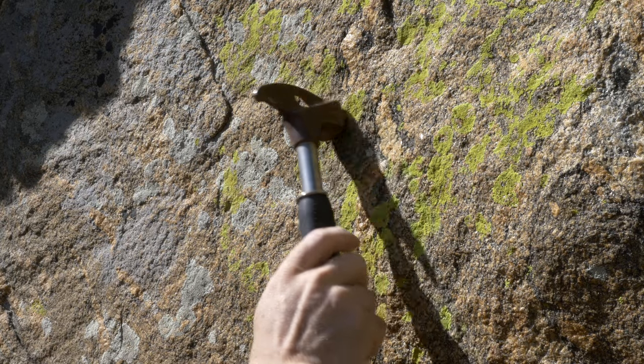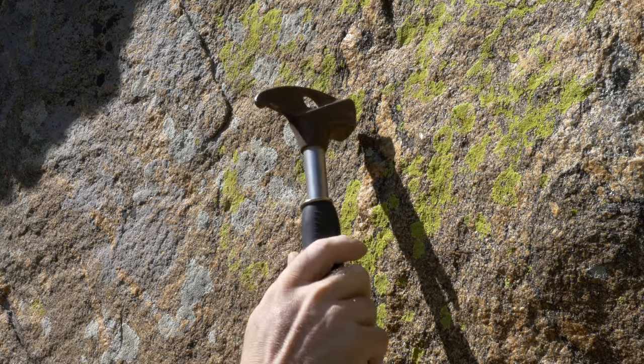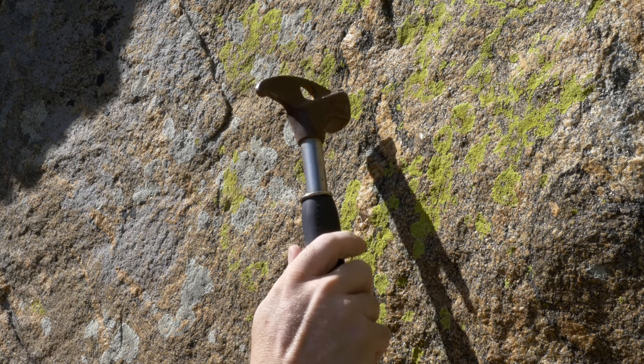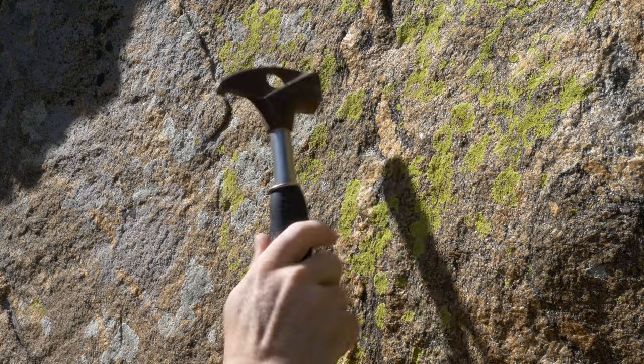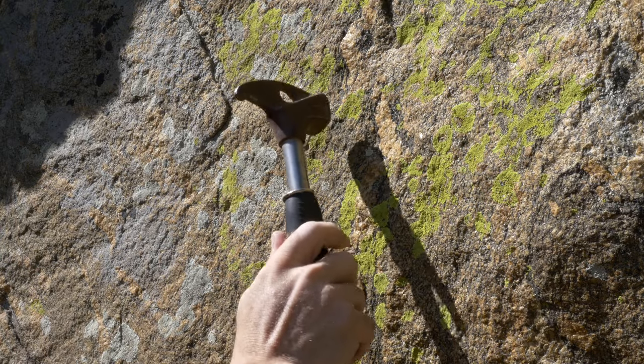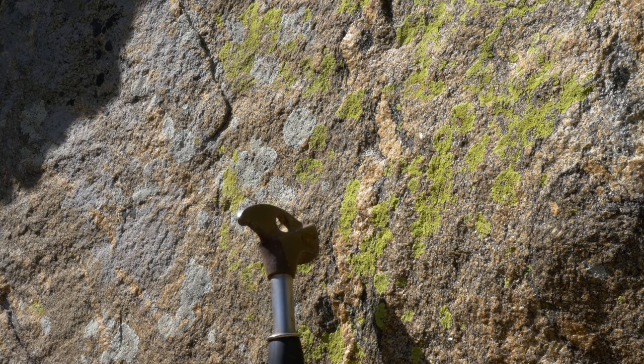Before placing a bolt, you want to look for an area of rock that's free of any defects, any cracks, fractures, or loose surfaces. If there's any looseness on the surface you want to clean it off with a hammer and dress the surface so you have a nice flat place for the hanger to lie against the rock.